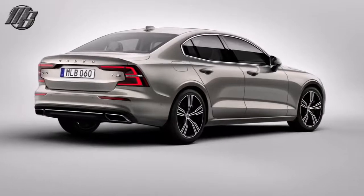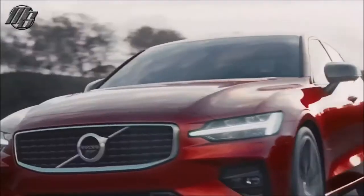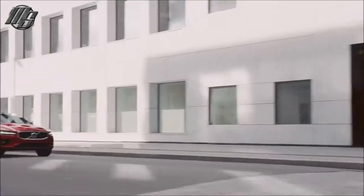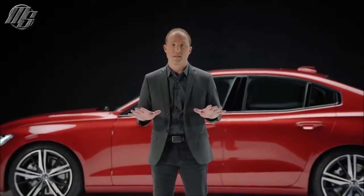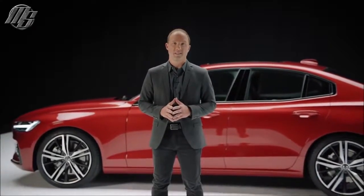The new S60 is a modern and dynamic car for those who want an engaging driving experience with uncompromised comfort. It's refined and pure, beautifully balanced, and truly embraces the essence of Scandinavian design.